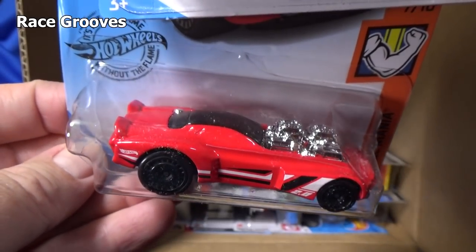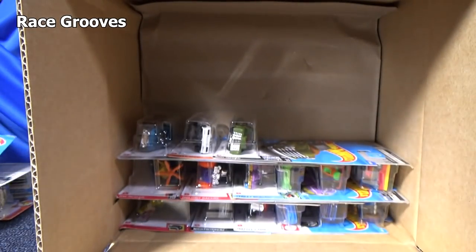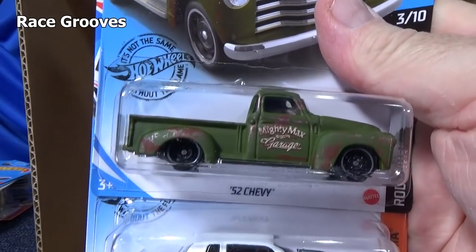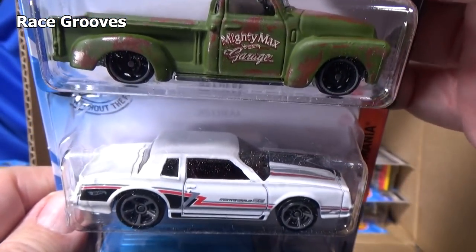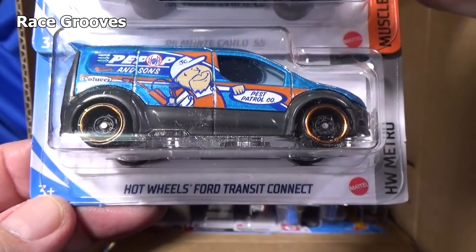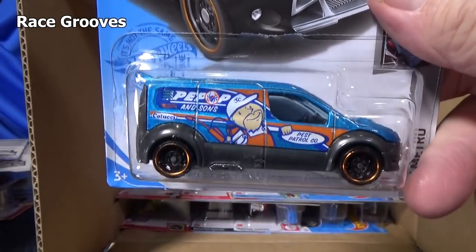Roger Dodger 2.0 — the modern version of Roger Dodger, an E version meaning electric. '52 Chevy. Another Monte Carlo. And the Hot Wheels Ford Transit Connect — I did a casting change video on Mr. Grooves.